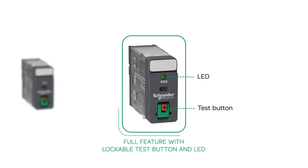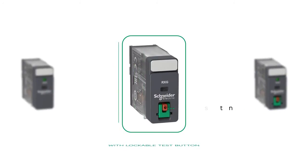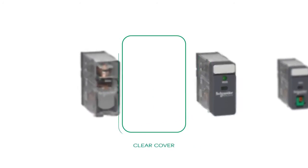Customers can choose the full feature set with a lockable test button and LED, or optional features including a lockable test button, LED, and clear cover.